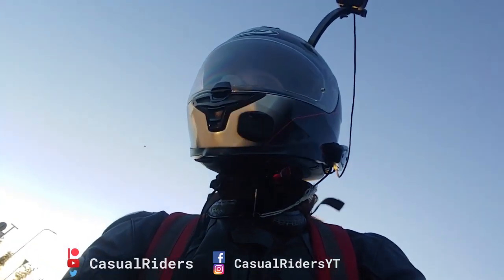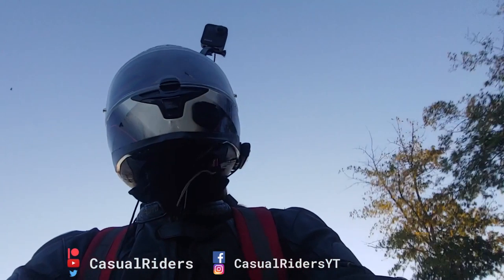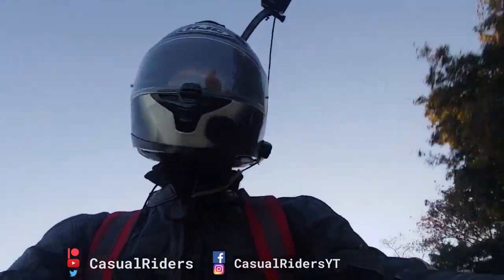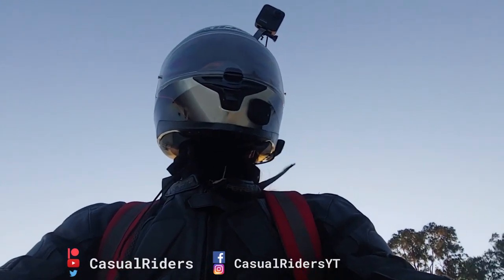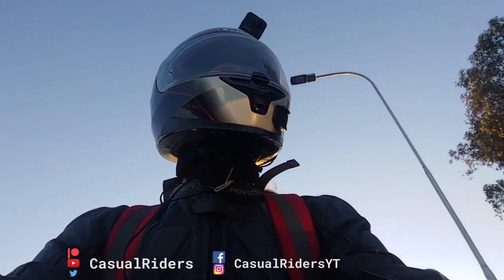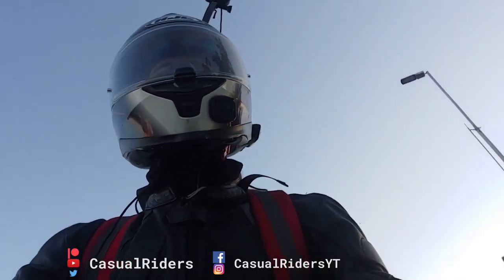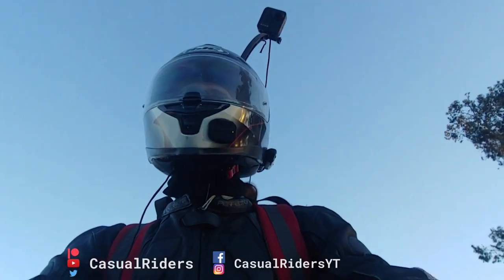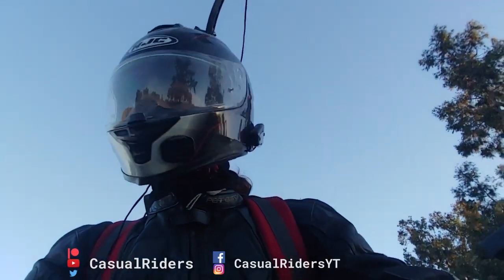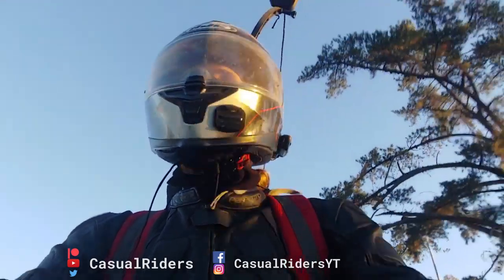Hello YouTube! This is Matt from Caswell Riders and finally I'm on the bike again. Now, I was going to record a video about my first impressions on the GoPro Hero 360 — which you can see is on my head — but I almost blew up my bike.